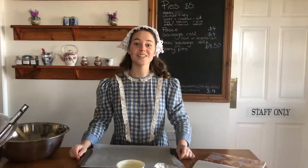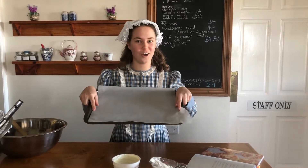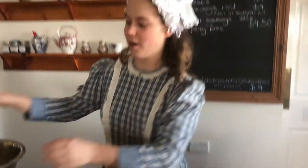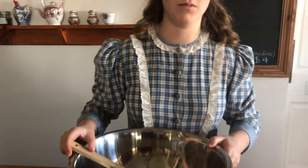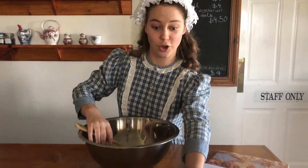Let's get started. So our first step is to preheat the oven to 180 degrees, which we've already done, and step two is to put some baking paper on a tray, which we've already done. Now we're getting to the good part — step three, we have to mix our self-raising flour and our Greek yogurt.